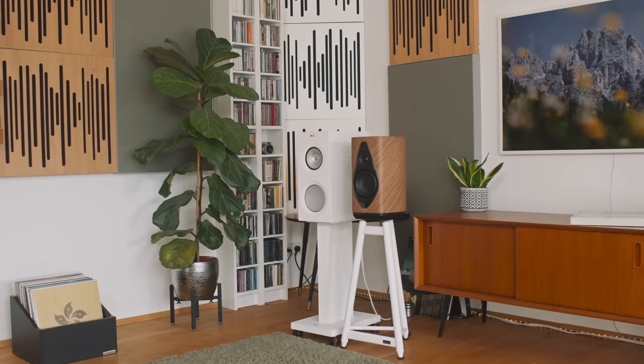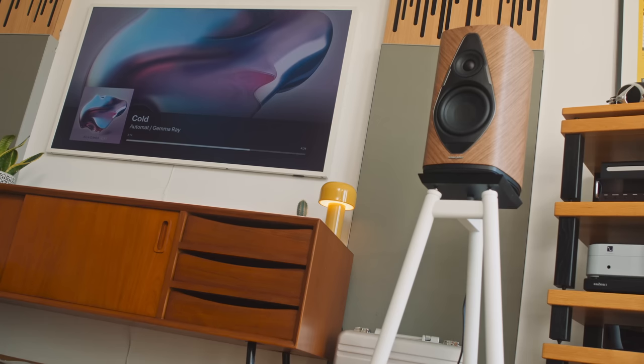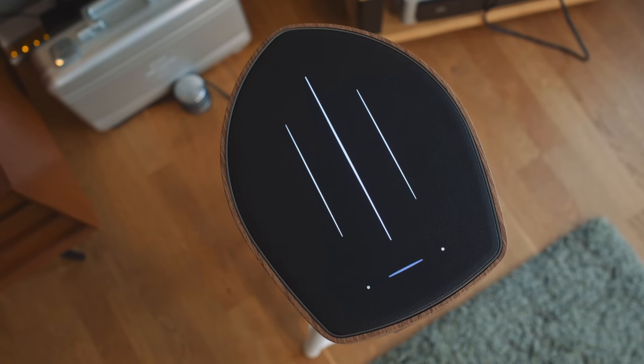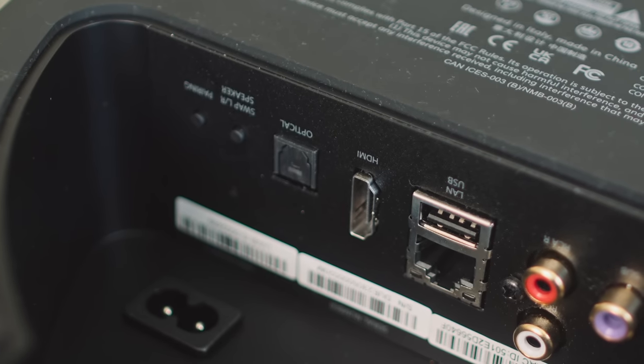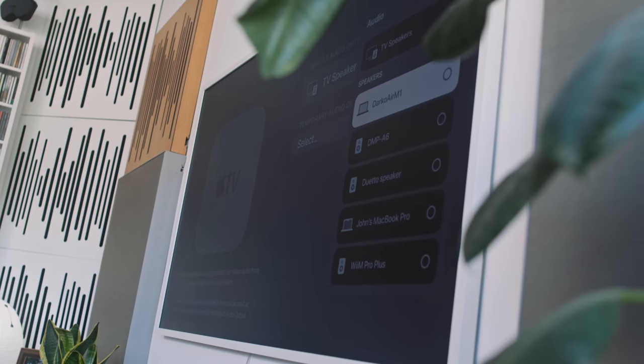Now let's talk about something I don't like — a problem that might be unique to my circumstances. I can't get a hardwired digital connection successfully between my Samsung Frame TV and the Duetto. Irrespective of whether I use the HDMI ARC connection on the back of the main speaker or a Toslink connection, I get glitches in the sound every five to ten seconds. That could be because this pair of Duetto — you can see them behind me — are a pre-production version.